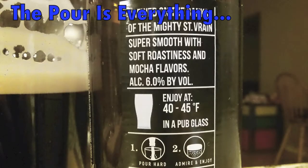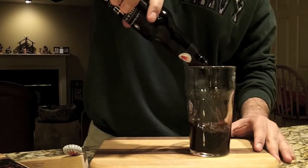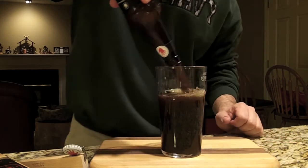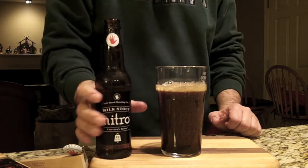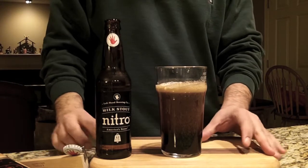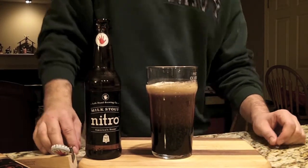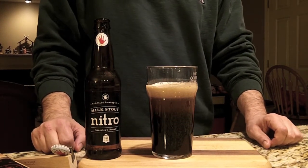Since this is all about the pour, we're going to do a quick pour video. Alright guys, we're going to get the top off and crash pour this bad boy. Don't let up. And as you can see, it's all in the glass and we have a beautiful cascading head just like you'd see on a Guinness. Look at that — creamy and thick, just like you got it out of the pub. That's a gorgeous beer.